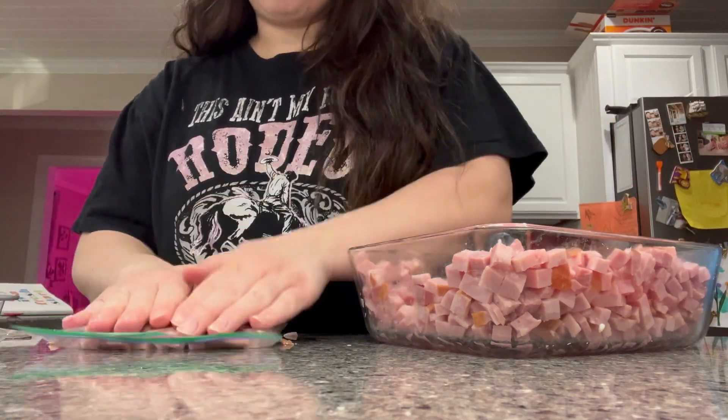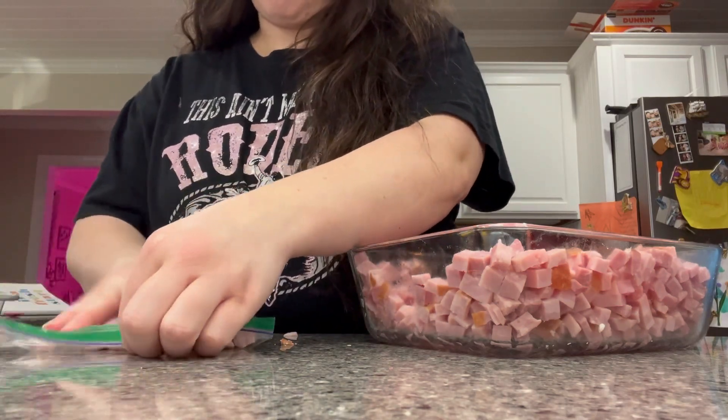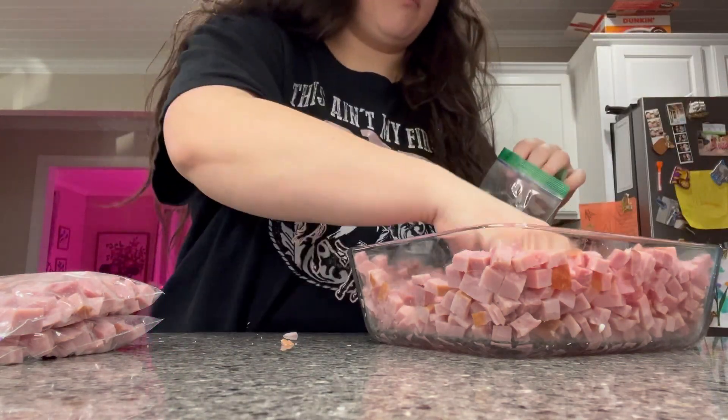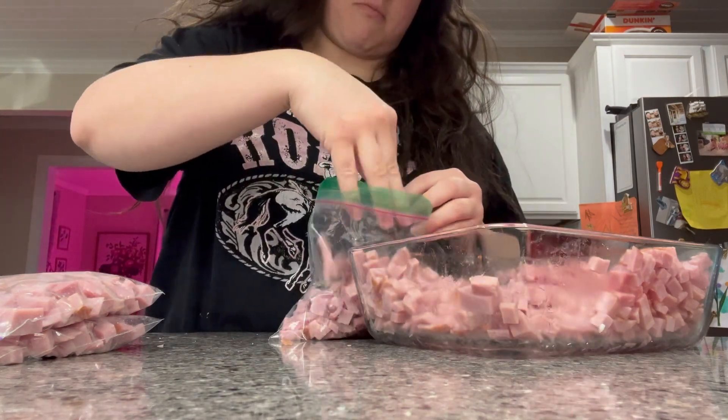If you aren't eating what you're stocking, then you're not prepping well, because that's just a waste of money to let stuff sit on a shelf or in your freezer and wait for an emergency to use it. Prepping is a lifestyle, so you have to make your stockpile a lifestyle as well and use it every single day.